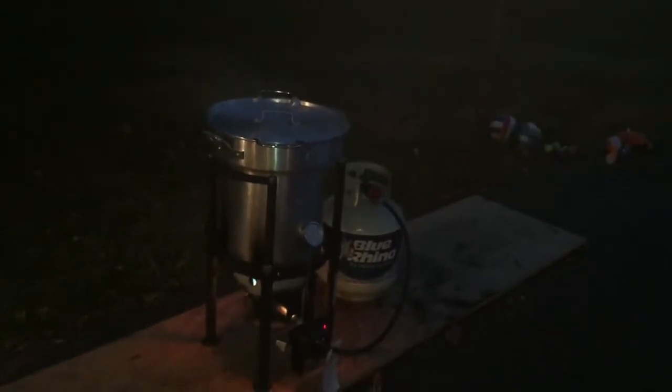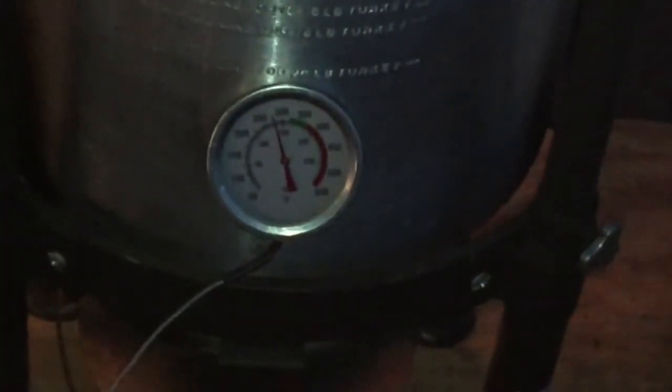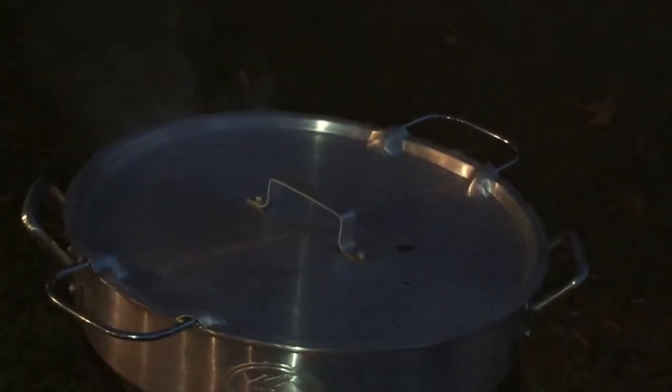When I pull the turkey out, I'll usually put it on an old towel or some cardboard to absorb the oil, and then I can just simply throw it away.